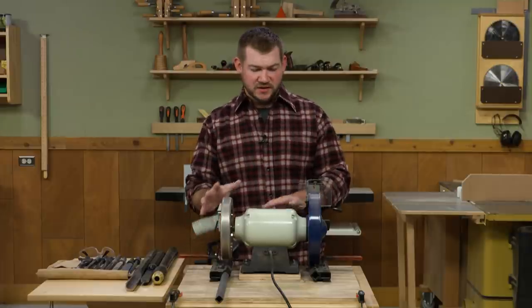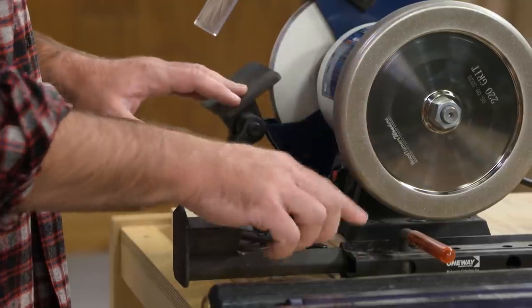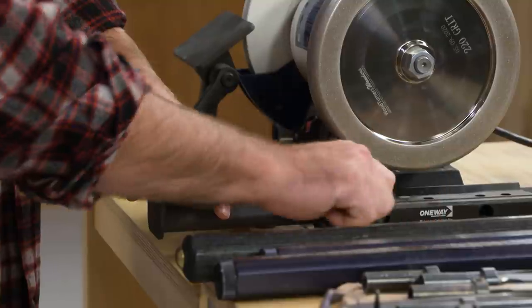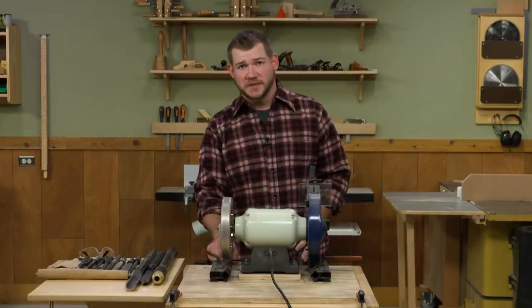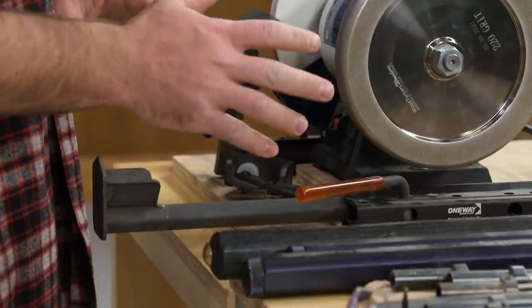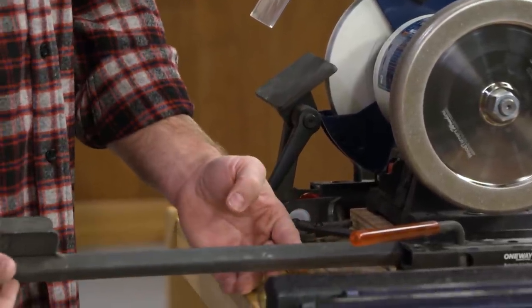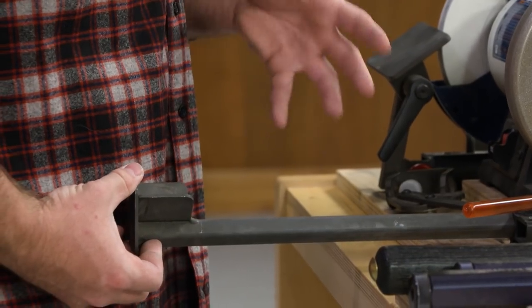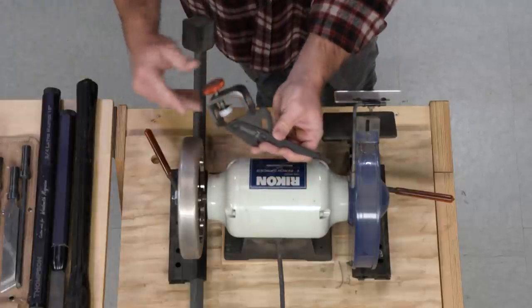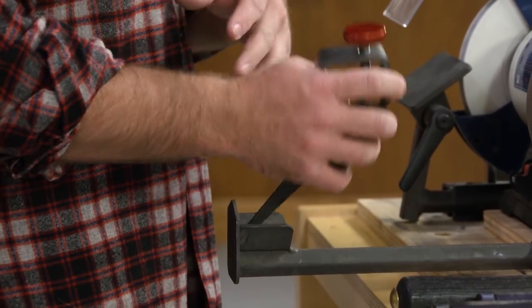When it comes to mounting the grinder, I have it on a riser block so I can fit my sharpening jigs underneath the wheels. The jig I use is one of the most common — it's the one-way Wolverine system, and it consists of two clamp blocks, one on each side of the grinder, which accept two different tool rests. The two tool rests you'll use for sharpening woodturning tools are the adjustable platform and the V-arm. These cover a lot of basic turning tool needs, with the addition of the one-way Vari-Grind jig, which is used in tandem with the V-arm to help sharpen the wings on bowl gouges and spindle gouges.